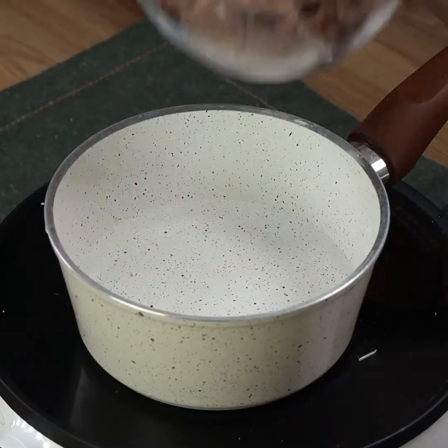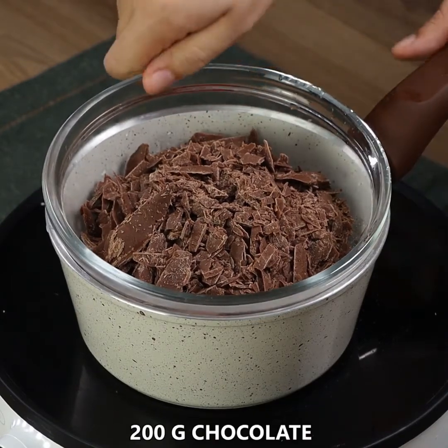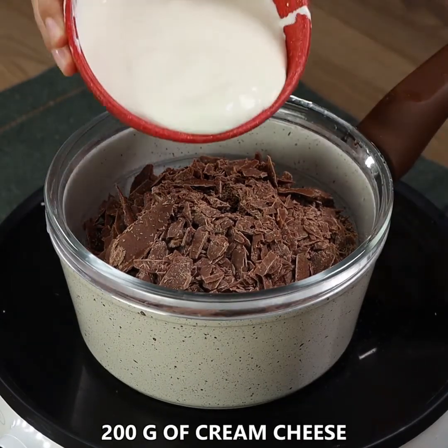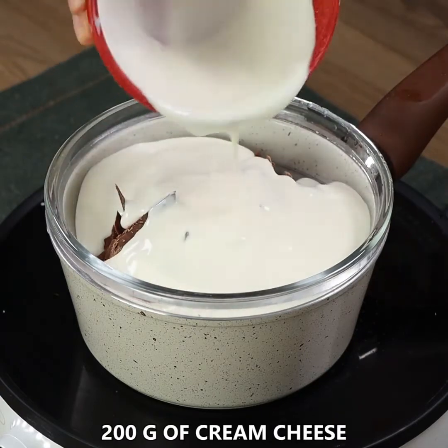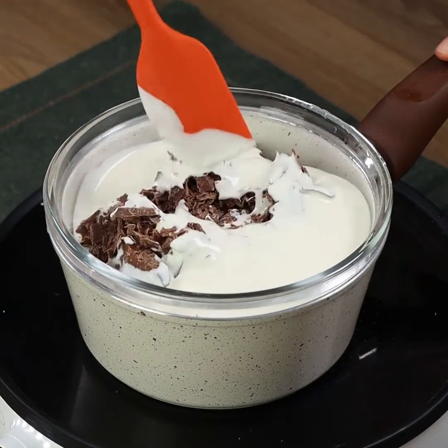Put a 200 gram chocolate bar in a bowl, then insert the bowl in a pot full of boiling water. Also add 200 grams of cream cheese. Keep mixing until the chocolate melts completely.